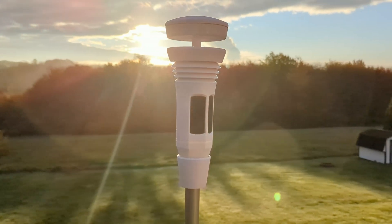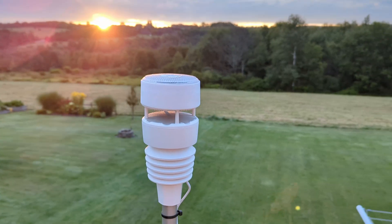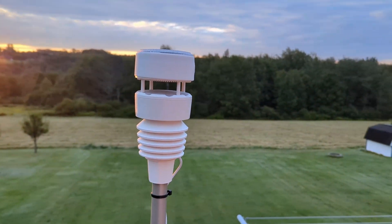I'm going to unbox it, show you some of its features, how the app works, how easy it is to integrate with Home Assistant, and then give you a little comparison between this and the EcoWit, which I covered in a previous video. I do have to say that this was sent to me by Weatherflow, but they didn't tell me anything I have to say about it, so it's going to be an honest review.